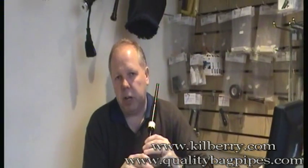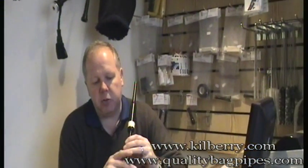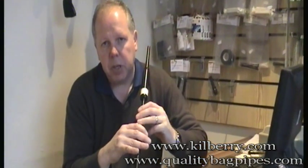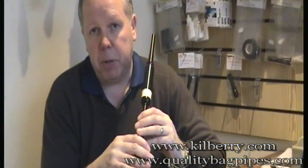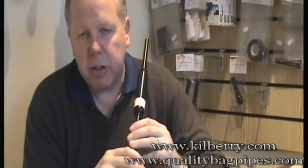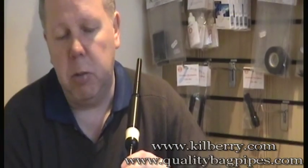The next series of grace notes would be a D grace note, which is this finger here — that's your D finger — and an E grace note, this is your E finger. Quite often these grace notes are played together as a G, D and E, but at the moment we'll show you the D grace note to begin with.